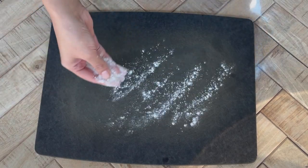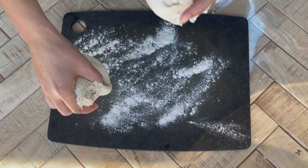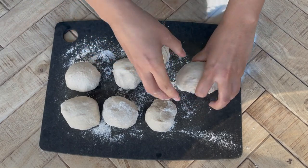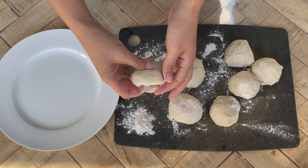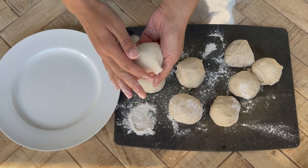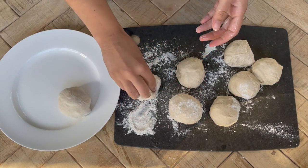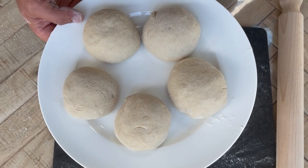Flour your board and divide the dough ball into about eight smaller dough balls. You don't have to measure — just use your eye and trust your instinct. Once you've finished dividing, transfer them to a plate, roll them nice and smooth, and tuck them in on themselves. This gives them a little second proving which makes them easier to roll into a round shape.